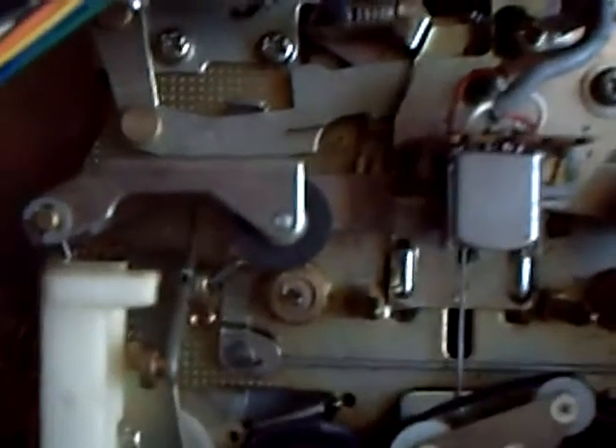The most remarkable thing about this to me is that it's an auto-reverse unit. The mechanism, as you can see, as with most equipment back then, is very solidly built — like a tank, as Dr. Cassette said about his little Walkman the other day.